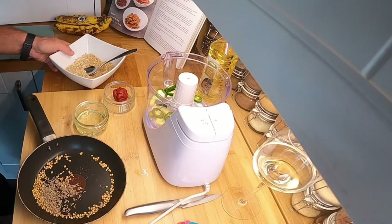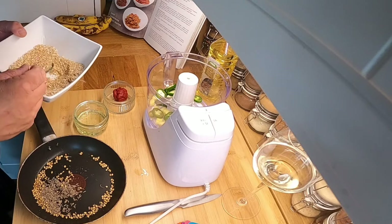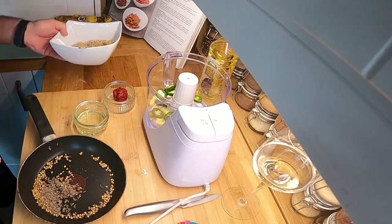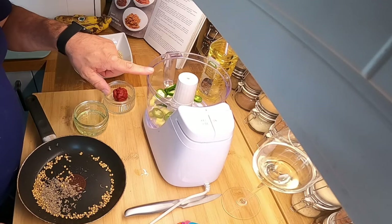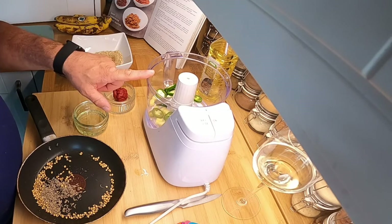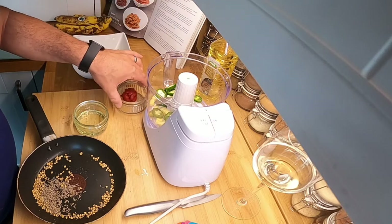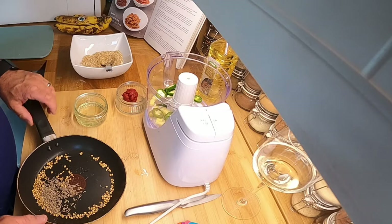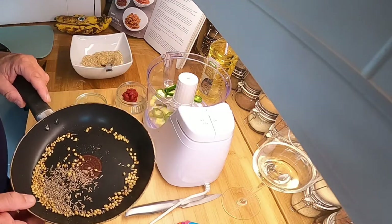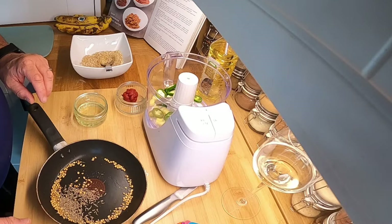So we've got all the dry ingredients - the garam masala, the cayenne pepper, desiccated coconut and ground almonds all mixed in that bowl there. In the processor we've got the two chilis chopped, the ginger finely chopped, and two cloves of garlic. We've got the tomato puree and the groundnut oil. In the pan, ready to roast, we've got the cumin seeds and coriander seeds, so I'm just going to go over to the oven top and roast them, then grind them in the pestle and mortar.